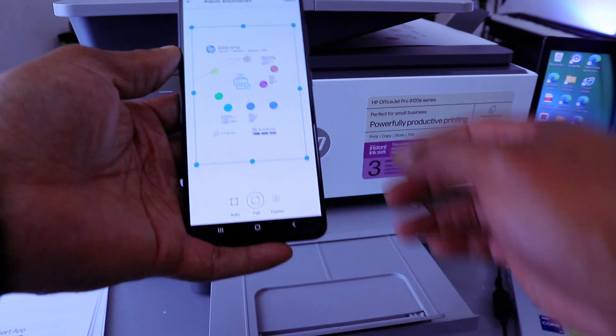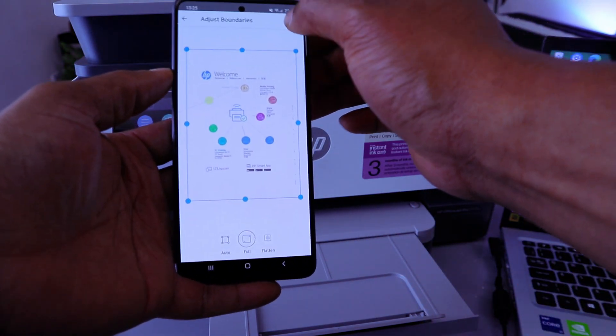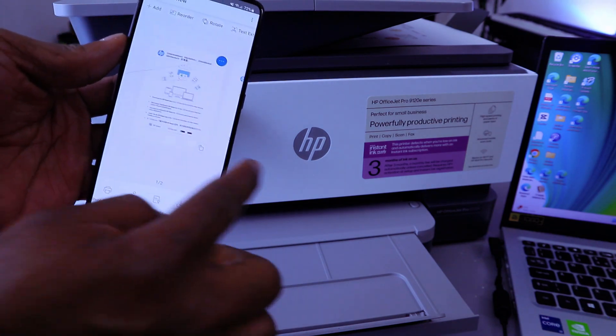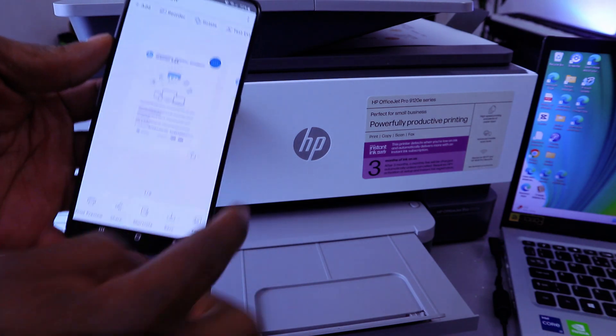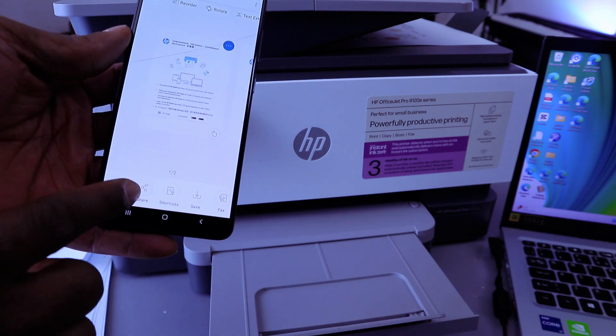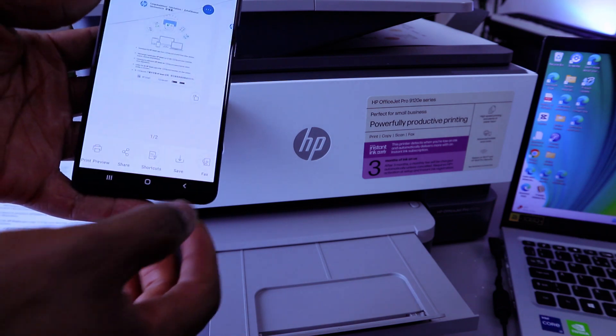Select Full, then select Next. This document is now scanned using the HP Smart app via Bluetooth. You can print this document, share it, or save it.